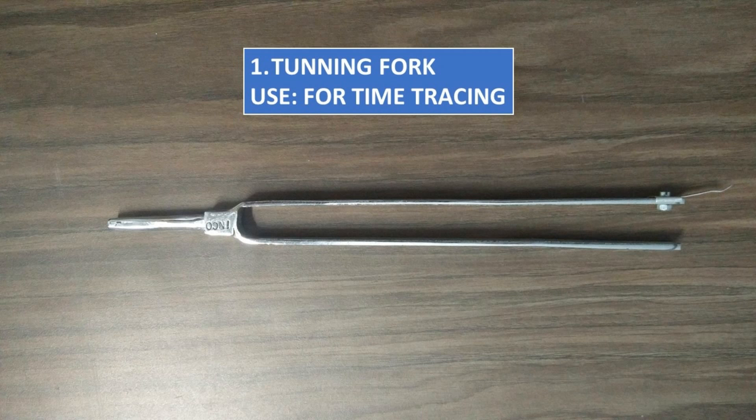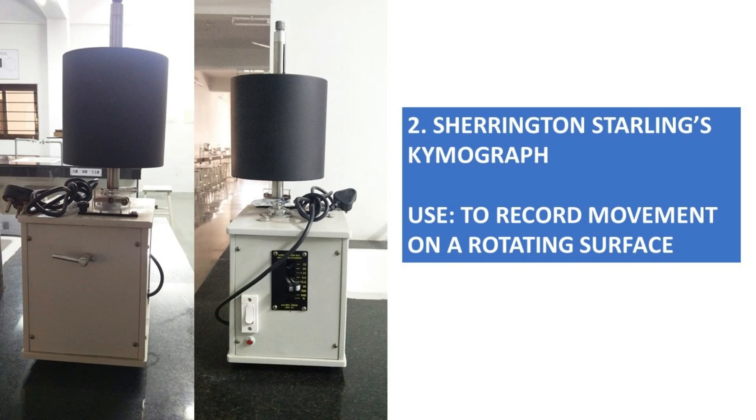Tuning Fork, for time tracing. Sherrington Starling's Chymograph, to record movement on a rotating surface.